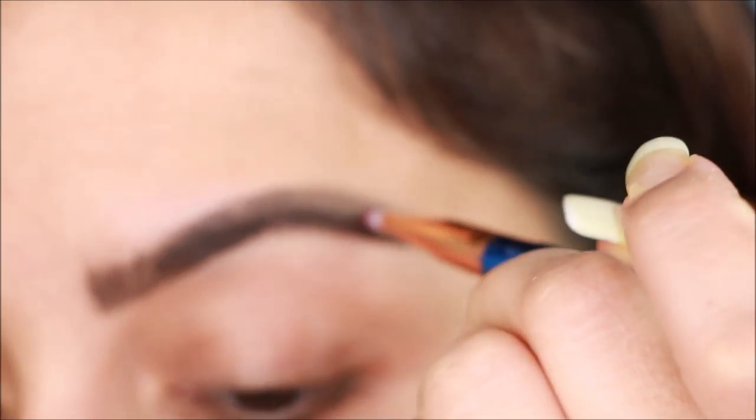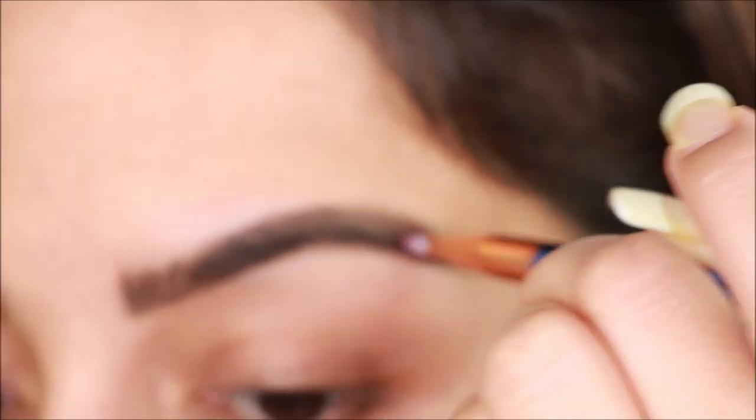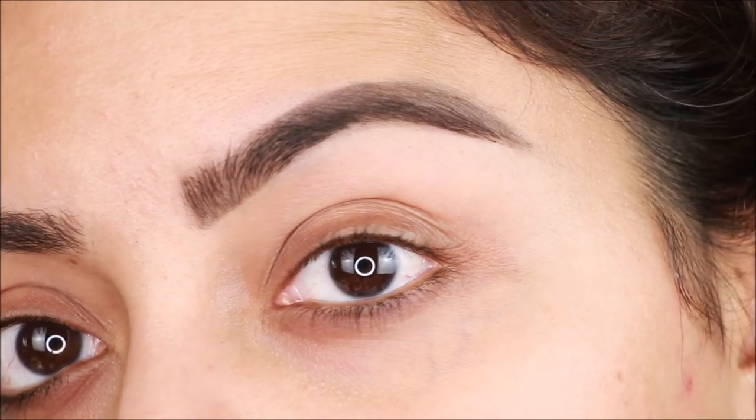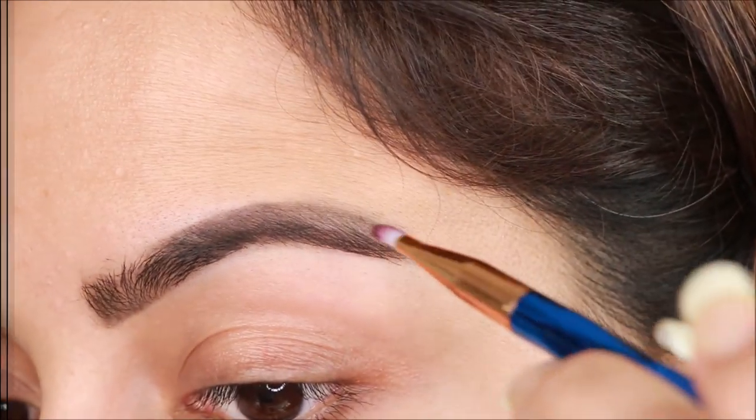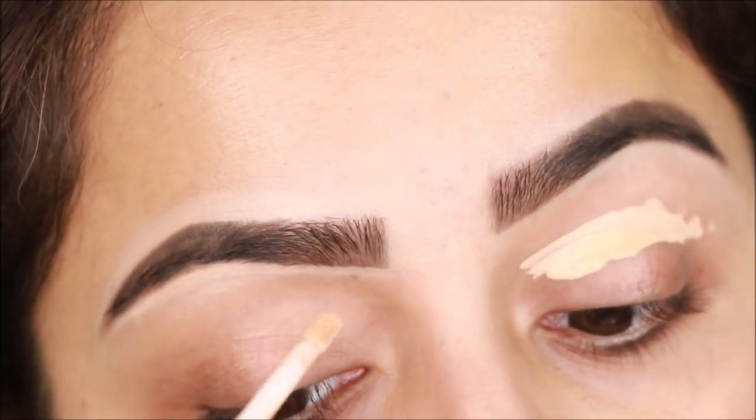I'm using dark brown powder — you can use any matte eyeshadow powder. I lightly set and fill my brows.